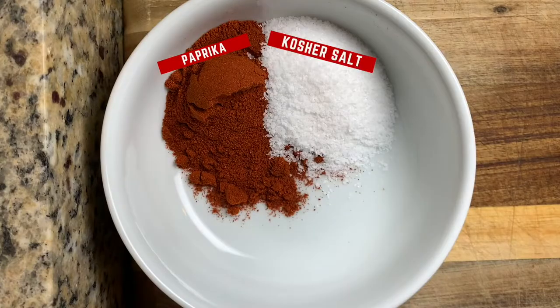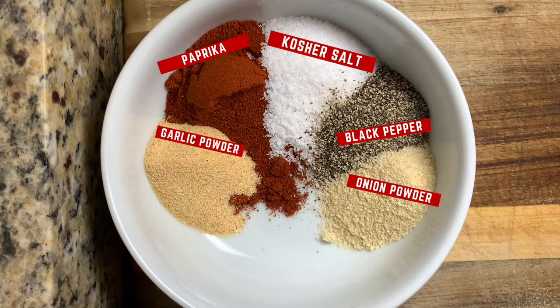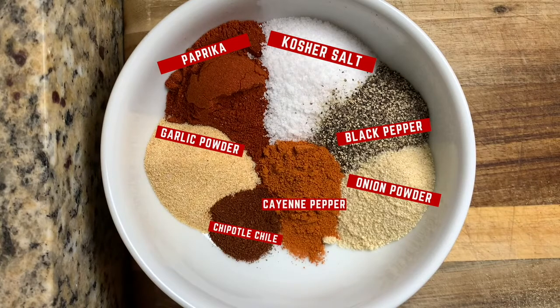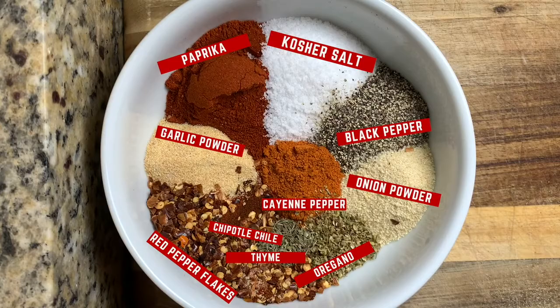Three tablespoons of paprika, two tablespoons of kosher salt, one tablespoon of garlic powder, one tablespoon black pepper, one tablespoon onion powder, one teaspoon cayenne pepper, one teaspoon chipotle chili pepper, half a tablespoon of oregano, half a tablespoon of thyme, and one tablespoon of red pepper flakes.